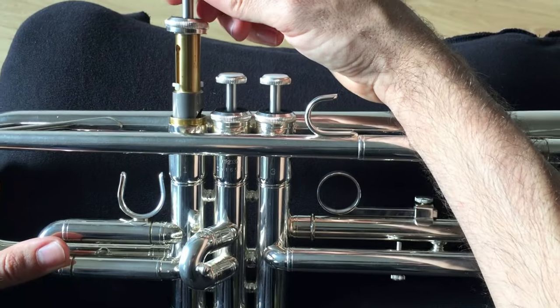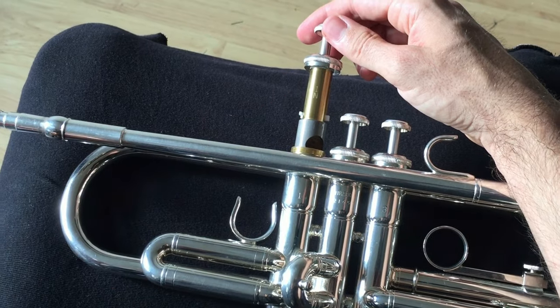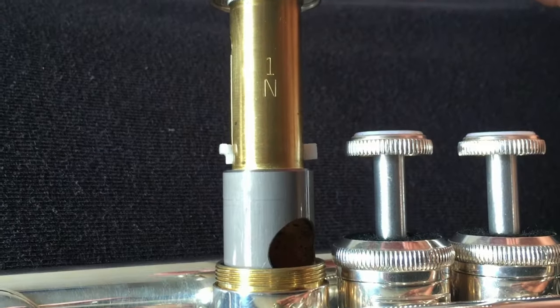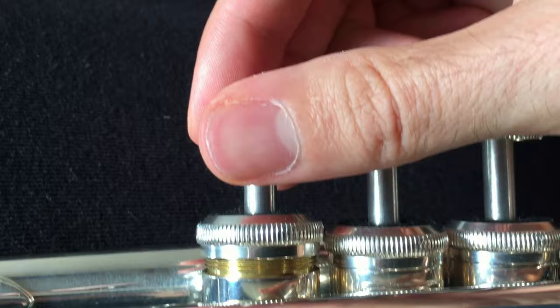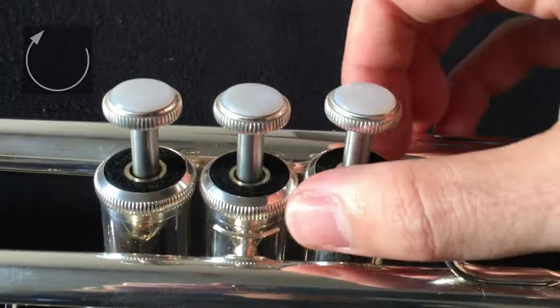If that's not the case, here's how you check the alignment. Look for the lettering stamped on the side of the valve. Turn the valve so that the lettering faces the mouthpiece and it should slide back easily. In close-up: turn the lettering towards the mouthpiece and slide the valve into place. The valve should move freely now.